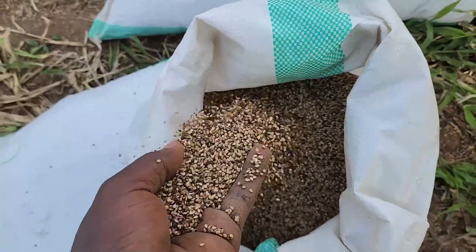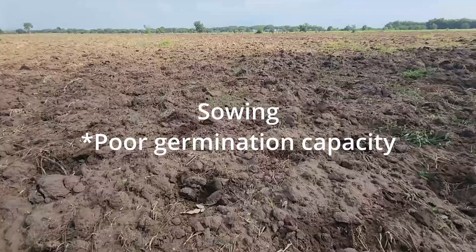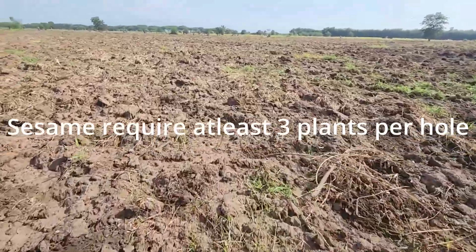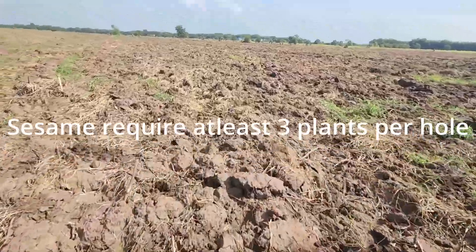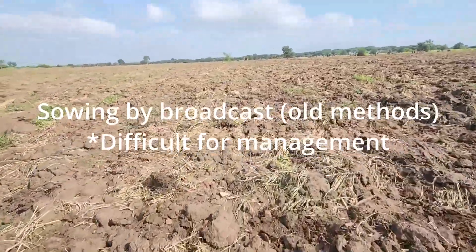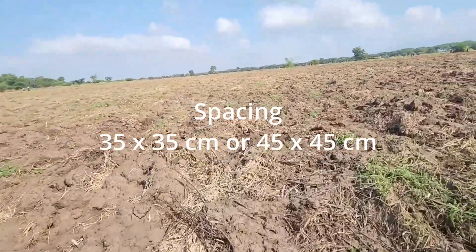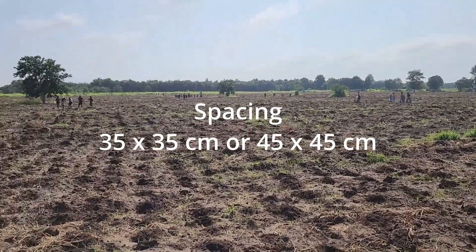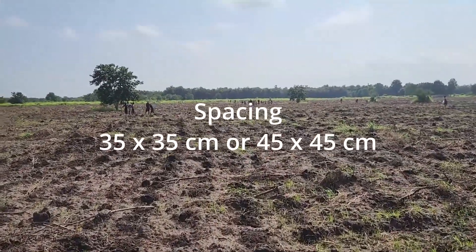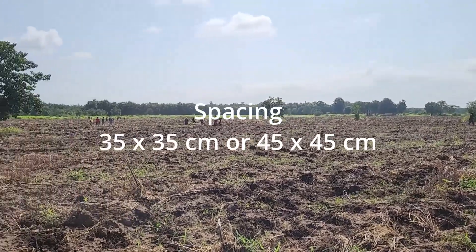The next step is sowing. Most sesame seeds have poor germination capacity because the seeds are small. It is very difficult to place three seeds per hole, so in old times most people used broadcast casting, which is difficult for management. For our case, we dig holes with spacing of 35 centimeters by 35 centimeters, or you can also use 45 centimeters by 45 centimeters from row to row.